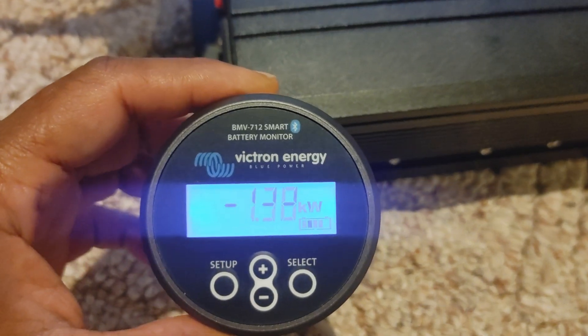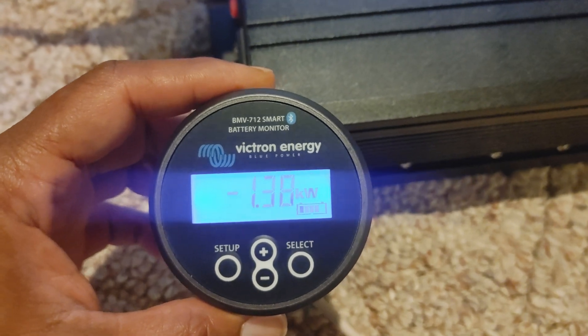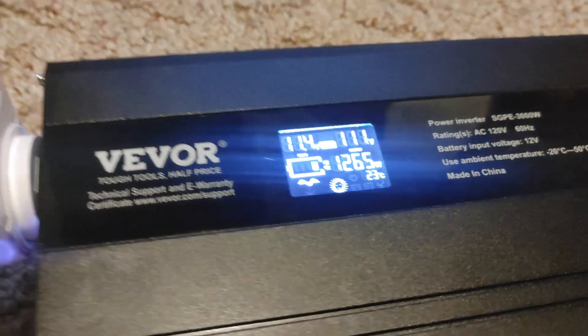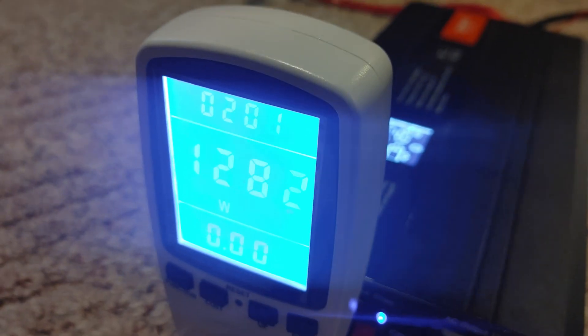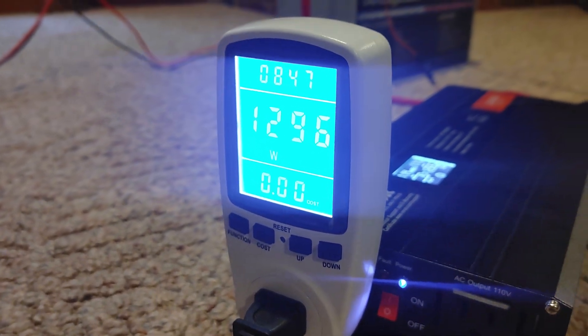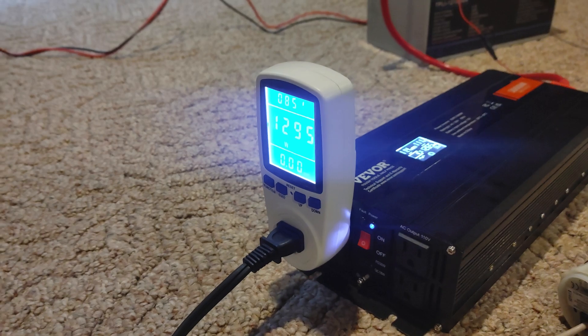Now interesting enough, the Victron is showing we're using 1380 watts. On the inverter it's 1265, and on this device it's 1280 — you could probably call this around 1300. We ended up going over eight minutes, so it's been able to hold just fine.